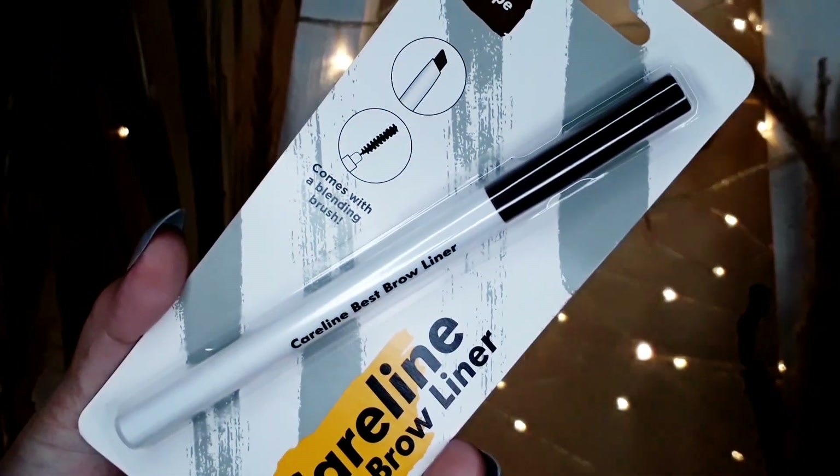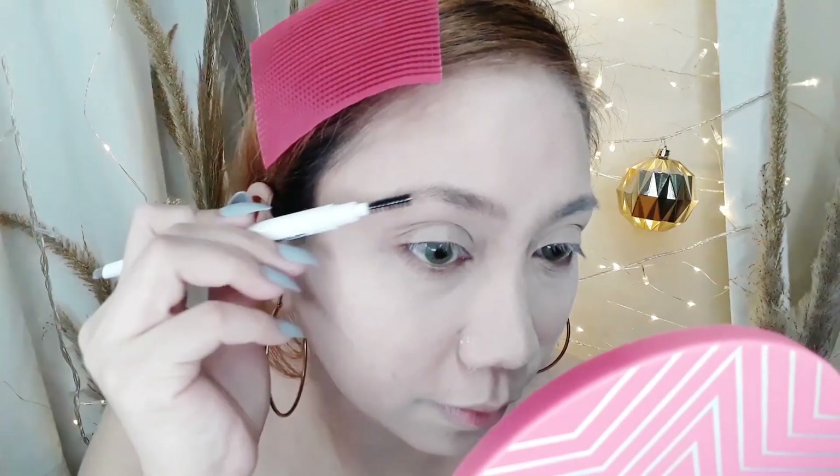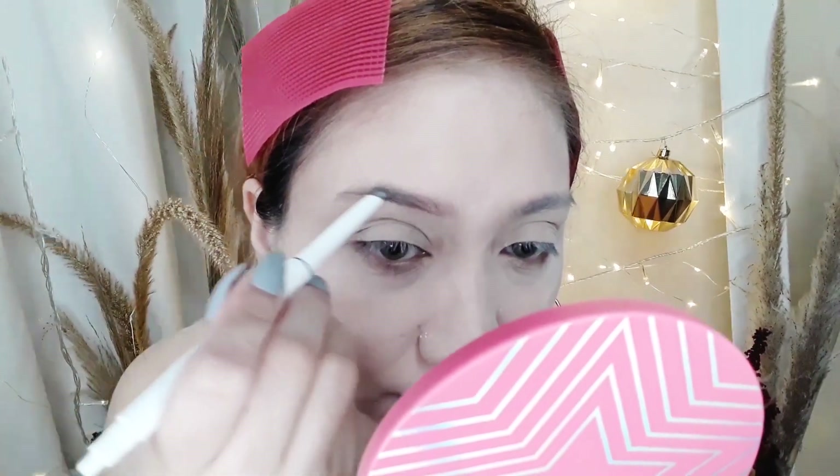And then let's proceed to kilay. Dahil kilay is life, I'm going to use this Careline Brow Liner. First, I'll outline my brows, then fill them in. Using a spoolie, I'm going to spread it out and blend it well.